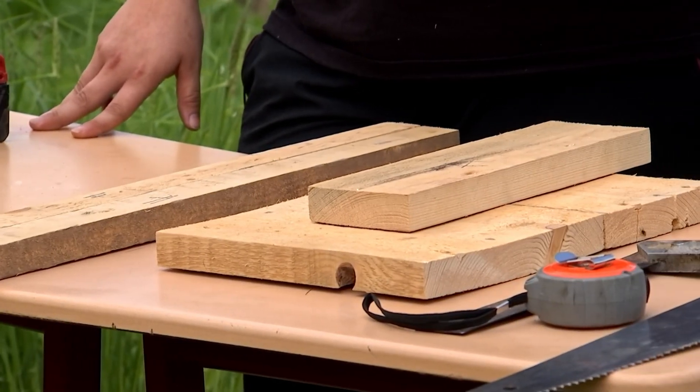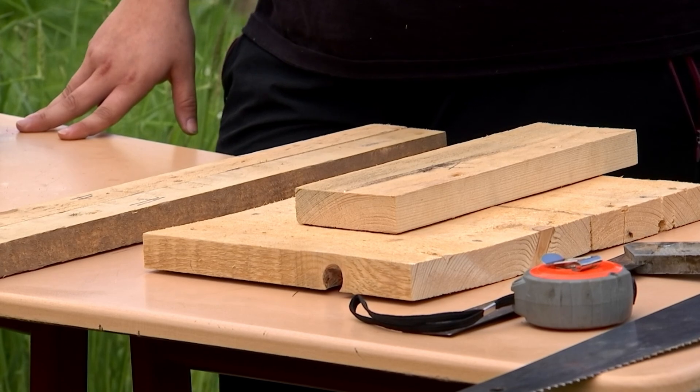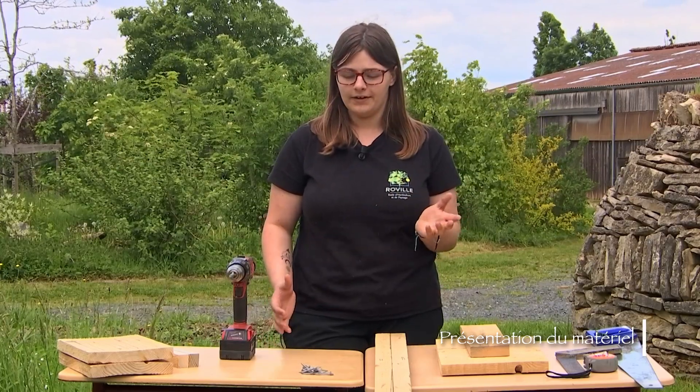So here we will try to build a bat house with the different elements we find here. For the tools, you will need a wood saw, a measuring tape, a square, and a screwdriver, as well as a classic wood plank, preferably class 3 wood,